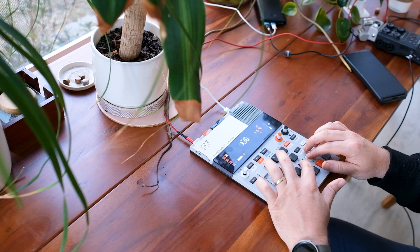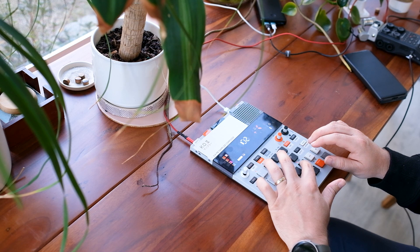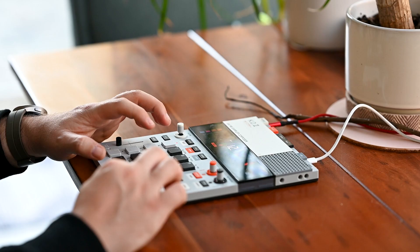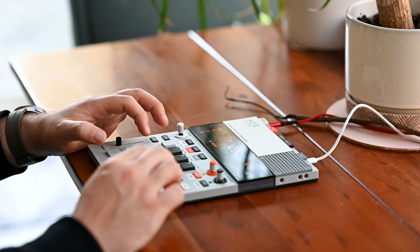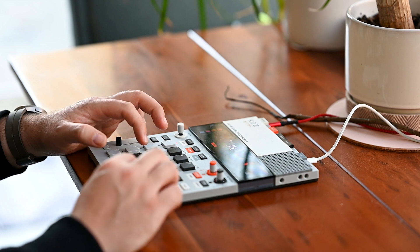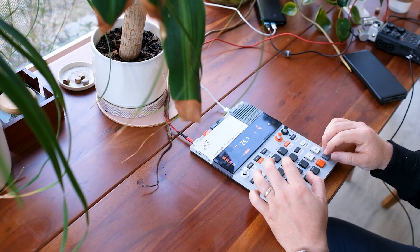So now it's time to lay down some drums. First I have to find some sounds, and I'm just going to make a little metronome beat. I know the sample is at 123 BPM, so I've set the KO2 to that. Now I'm just going to program a very simple beat to have as a timekeeper.